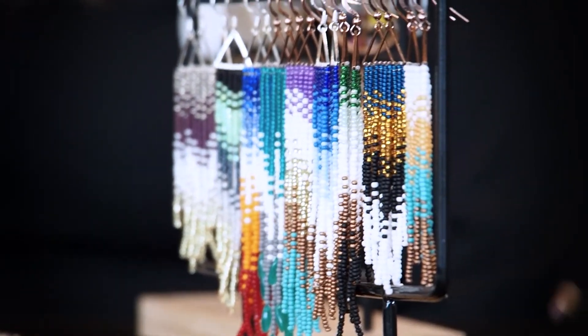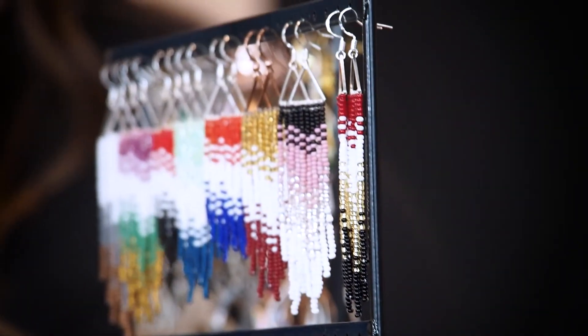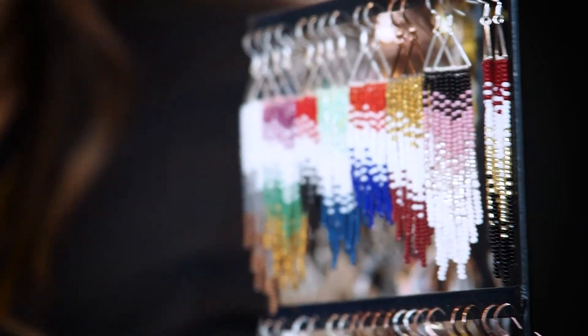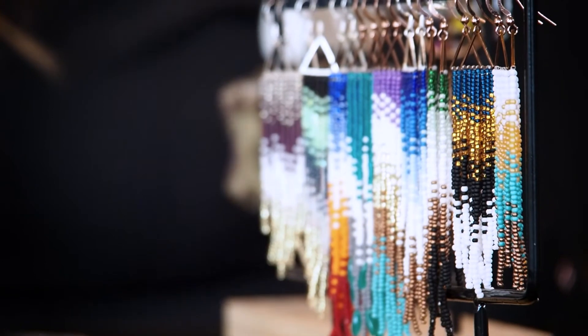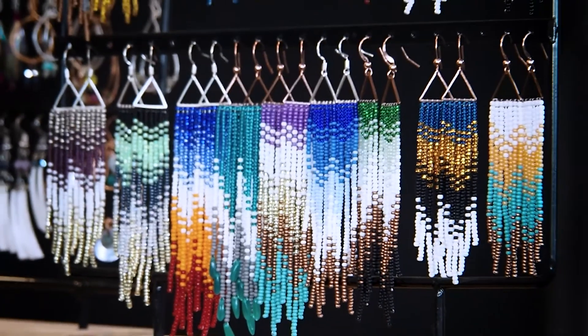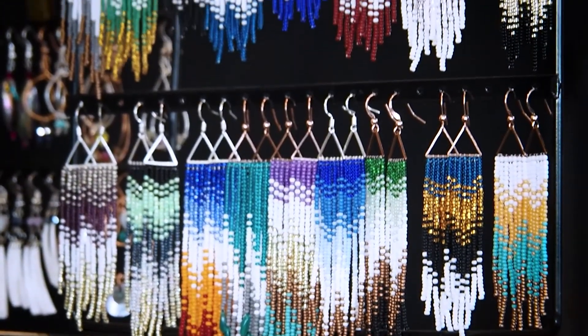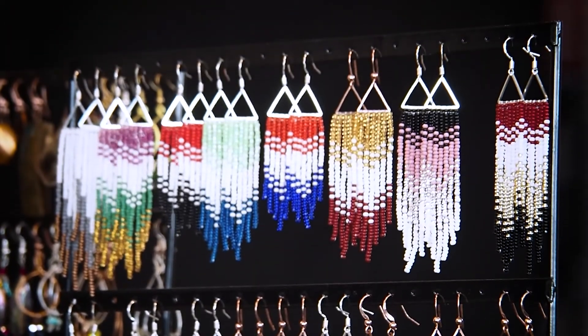These are the earrings that I started making most currently, and that's kind of where I'm leaving off with my beadwork. I've made quite a few of them, but those would be the latest. My gears have kind of shifted — I started making more face masks. When I find a color combo I've thought of, I have to make that earring before I lose it or I draw it. But these are the latest ones I've been working on.